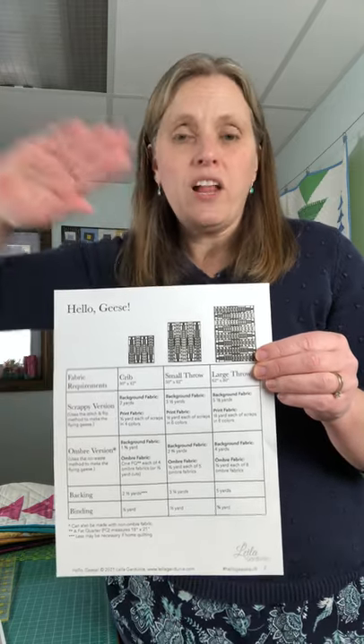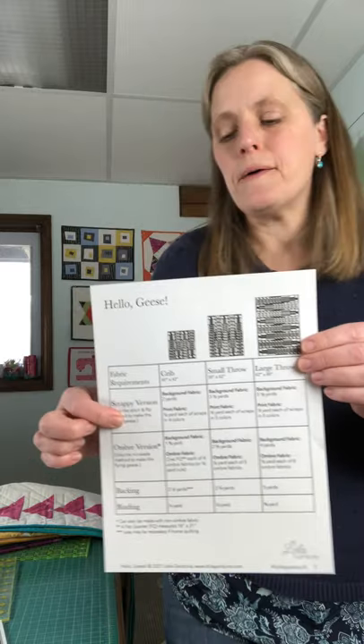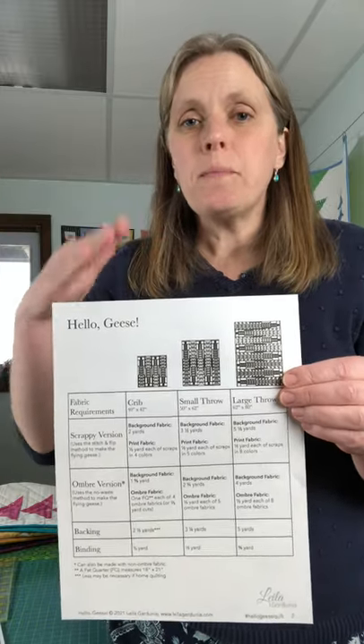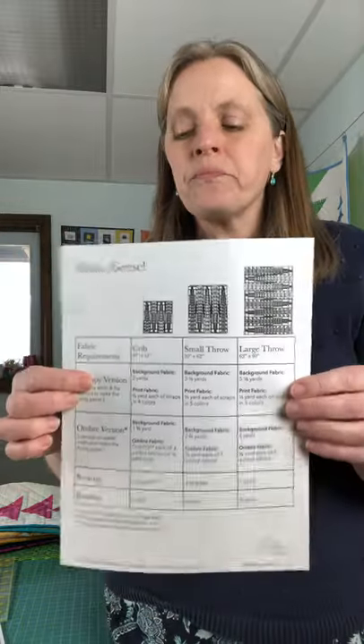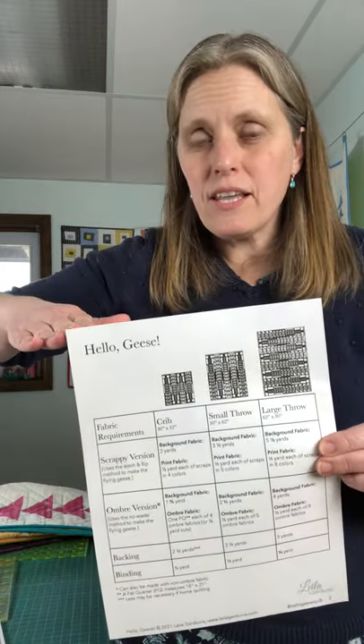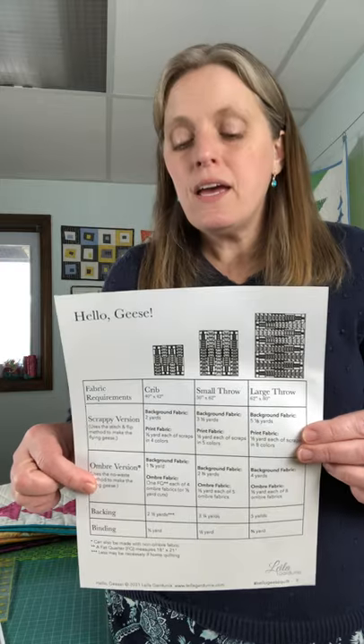For the scrappy option, we use the stitch and flip method that I'll go over next week. Basically, you cut out a rectangle of fabric, put a square on one side, sew it, flip it, and it makes a flying goose. There's also the ombre version where all the flying geese in each row are one type of fabric — that uses the no-waste or four-in-one method, where a big piece of fabric magically turns into four flying geese. We'll go over that next week in detail.